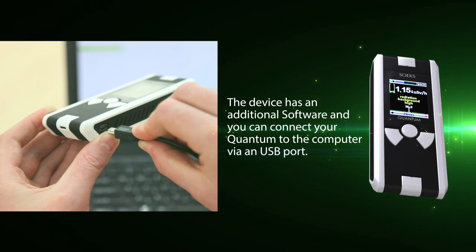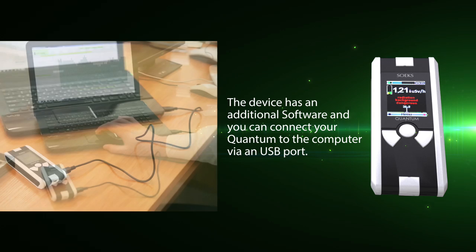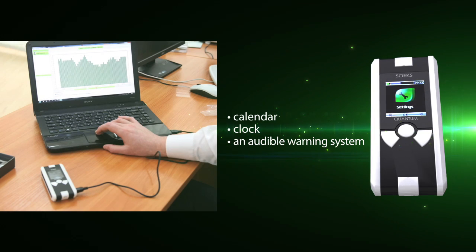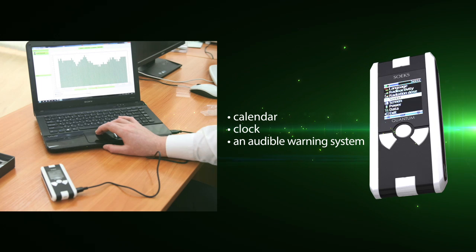You can connect your Quantum to a computer via a USB port. The Quantum menu includes a calendar, clock, and it is equipped with an audible warning system.